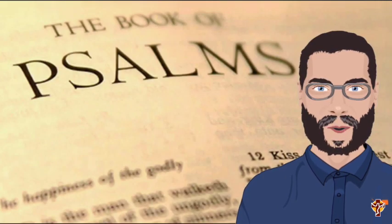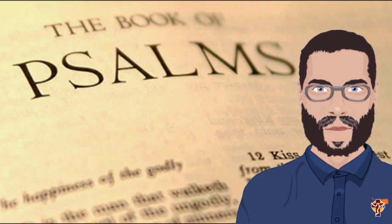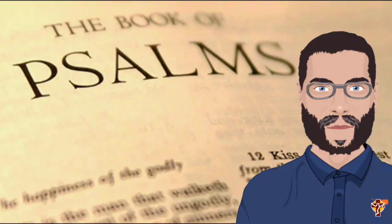Join us next time in episode two, where we discuss how the readings are selected and what readings get done in what order. We'll see you next time.